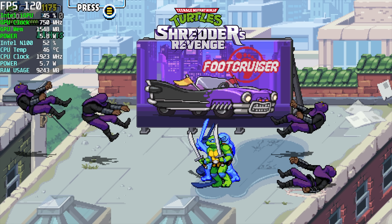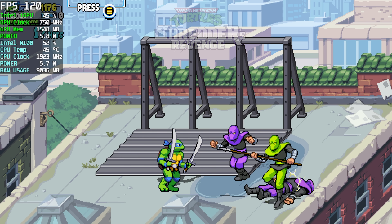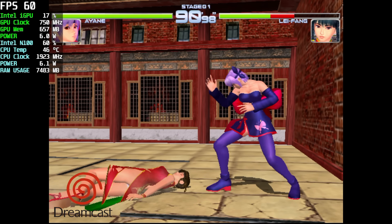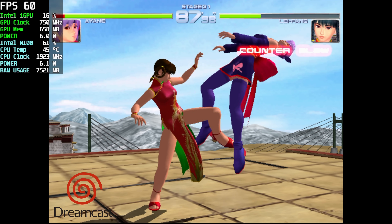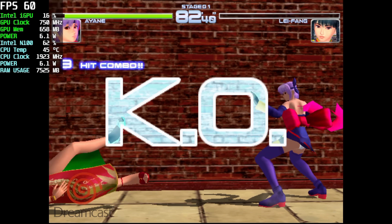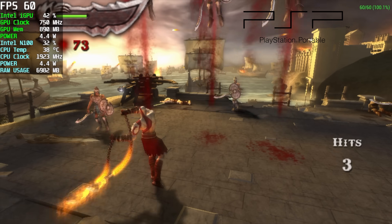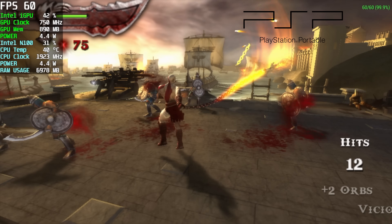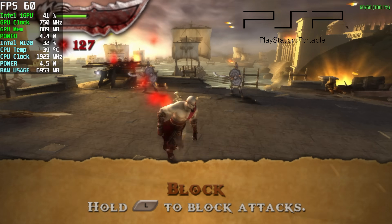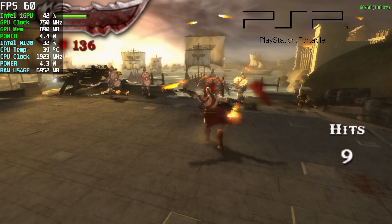Another thing we can do with this is emulation. Emulators like PlayStation 1 and even Dreamcast will run at full speed — here's DOA2 using the ReDream emulator, upscaled a bit from the settings at a constant 60 FPS, with a Bluetooth Xbox controller connected. For the final test, PSP emulation with Chains of Olympus using the DirectX 11 back-end at 2x resolution, which still looks great on about a 24-inch display. GPU and CPU usage are well under 100%, so 3x resolution should be totally doable on this system.